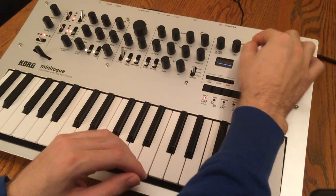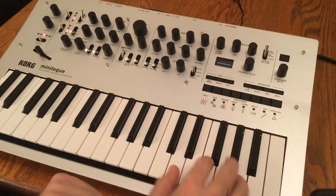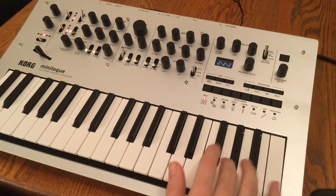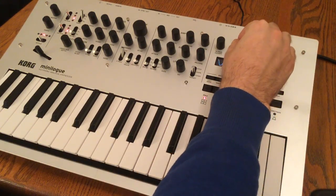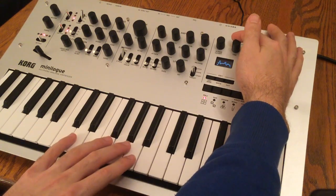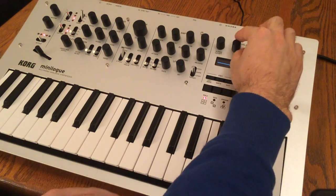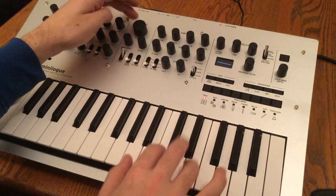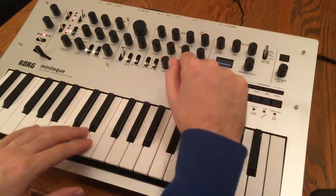Next we have our delay, which has time and feedback controls. Give it a little more feedback — as you change the time control while it's feeding back, you can hear the pitch changing. Go ahead and roll the feedback off to get rid of the signal. Now let's close our filter up and fade in some signals with a long delay time and a long feedback time to see what this sounds like.